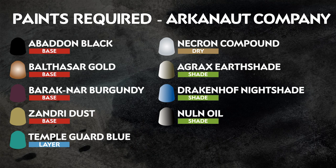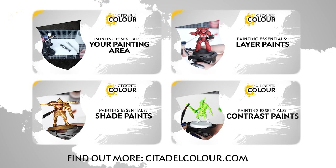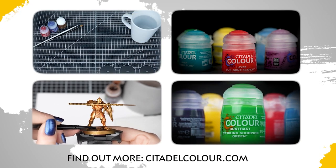We'll be painting this Captain in the Barrack Gnar scheme as per the box art. But remember, you're free to let your imagination run wild and paint your miniatures however you like. If you're new to painting, you can check out the Citadel Colour Painting Essentials videos to learn all about it. The series is linked in the description box below.